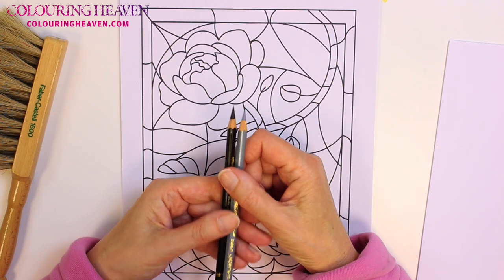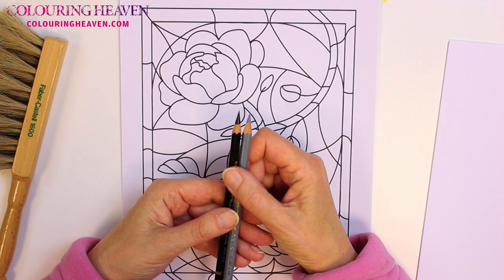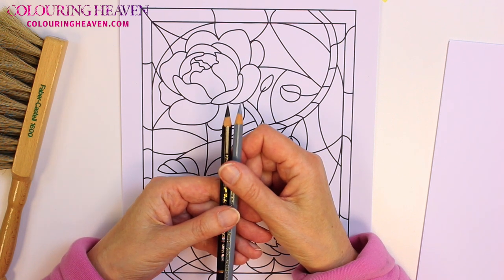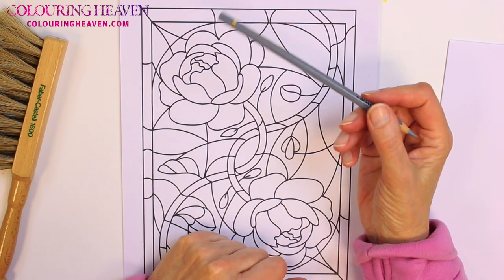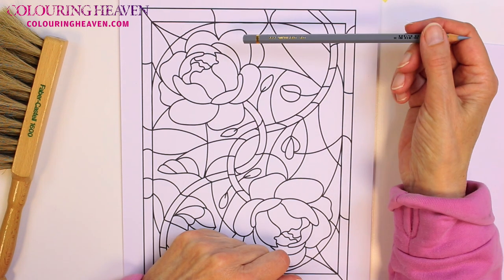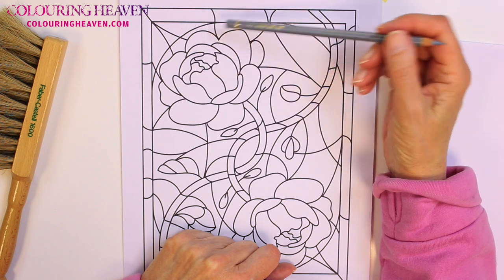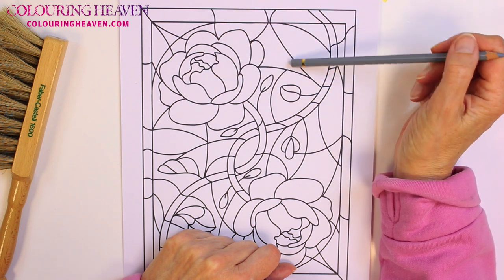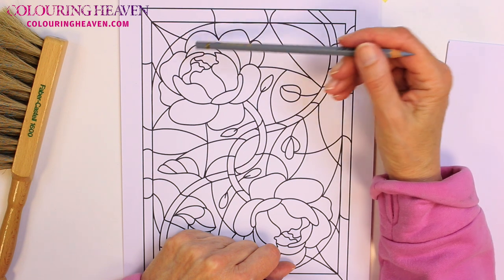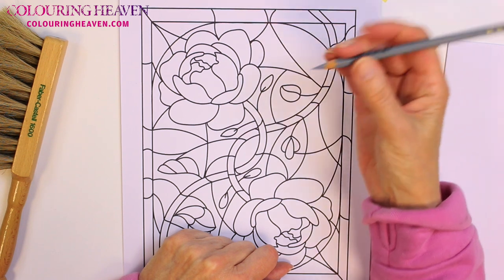Now I've used a lot of colours for this design, so I'm not going to call them all out, but they will be listed in the description box below the video. As I always say, the first thing to do is to think about the light source. As this is a window, the light is going to be falling from above and coming through the window. So the pieces of lead pointing upwards will be highlighted.